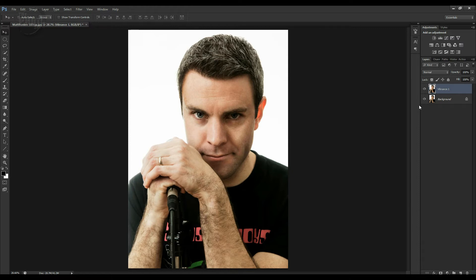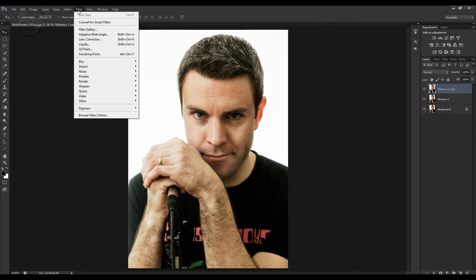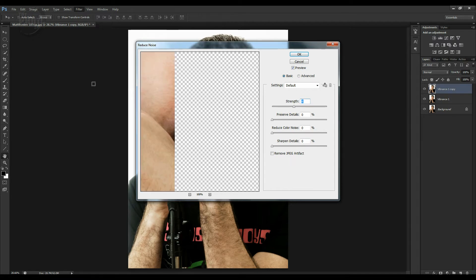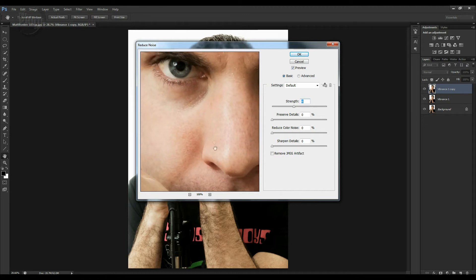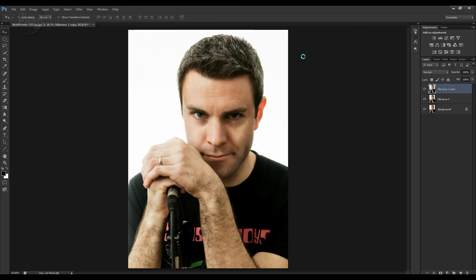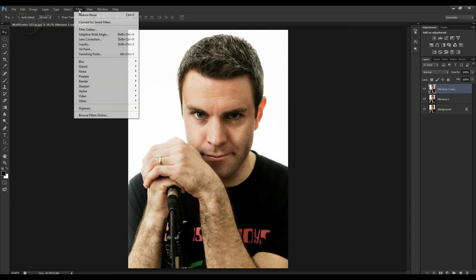I'm going to try and give Matt a smoother looking skin. So we're going to Ctrl+J again. Come up to Filter, and in Noise we have at the bottom here Reduce Noise. Let's give us a preview box. We're on Strength — if we put the strength right the way up, you can see if I toggle before and after, it's smoothing the skin out. We'll click OK on that, and I'm actually going to run that one more time.